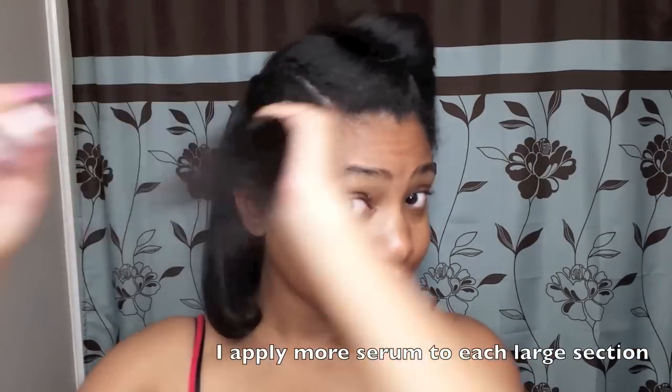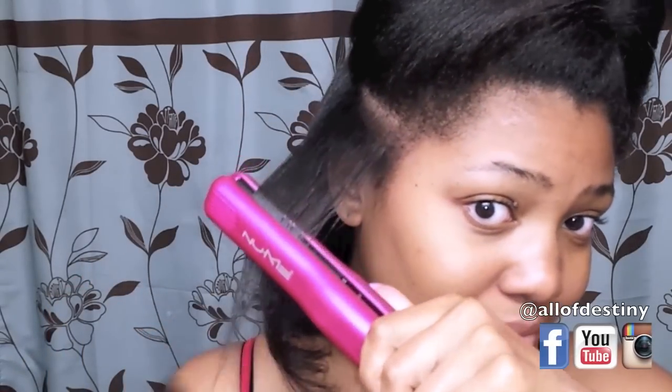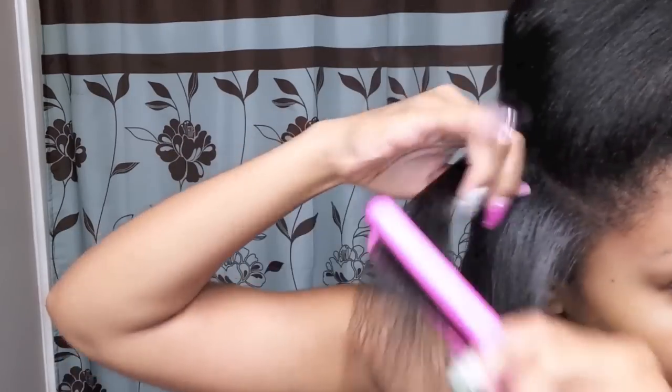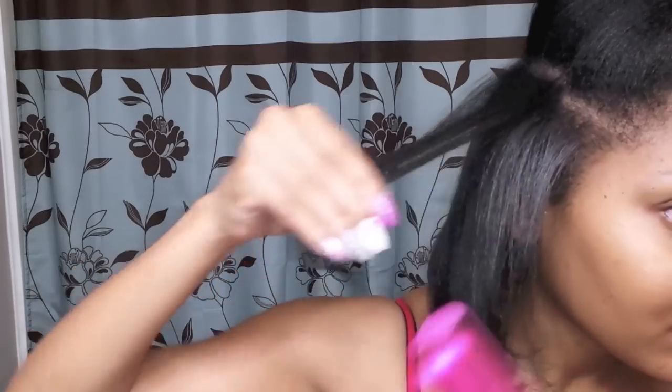I proceed to doing about one to two passes. It's not on 450 and it's not on 140 either — it's somewhere in the middle, just set it to what you prefer. I apply more serum to each large section, then make smaller sections and work my way towards the front. I only do about one to two passes, using my mini flat irons to get my roots really straight. I like to curve my flat iron as I go along because I don't like my wrap to be blunt straight — I like it to have a bend, so I make sure I'm curling my wrist the entire time.